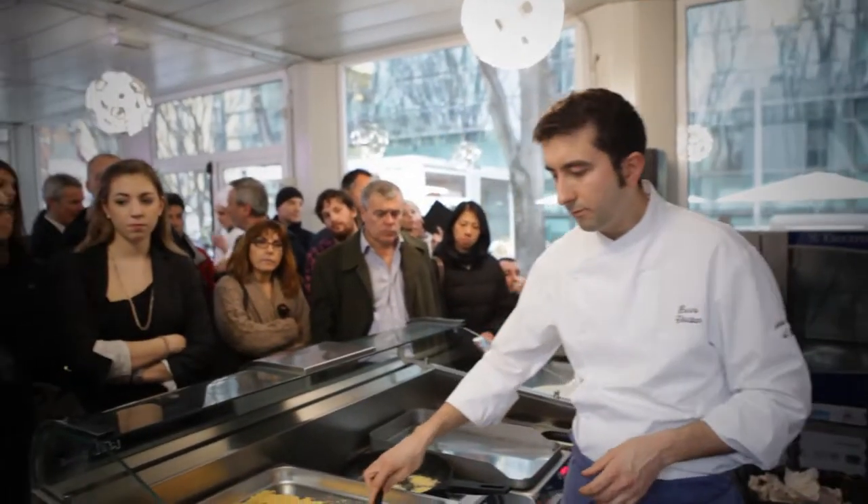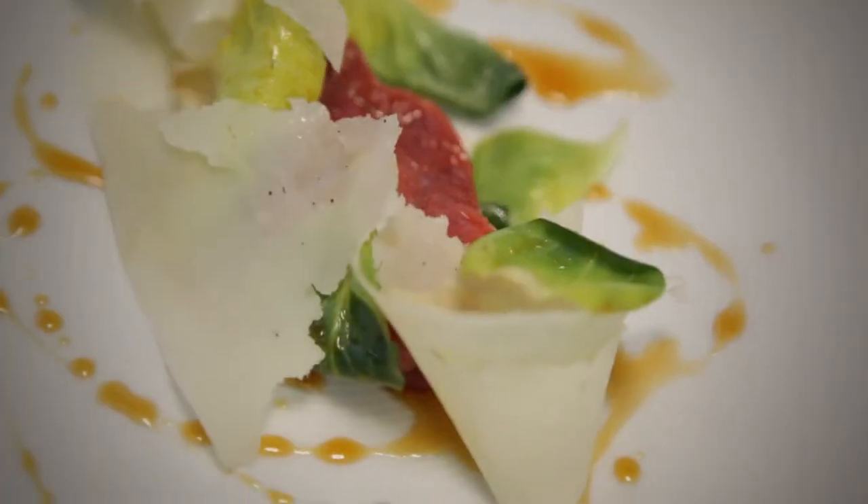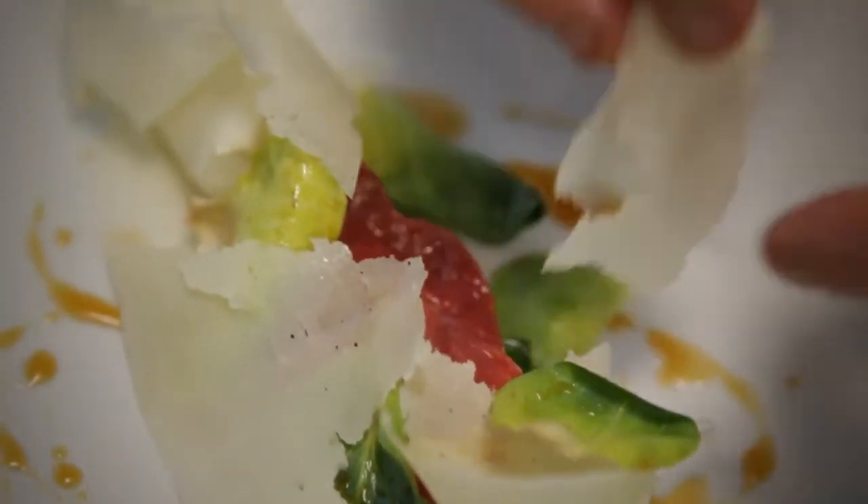Mi chiamo Fabio Barbaglini, sono chef dell'antica Osteria del Ponte Cassinette di Lugagnano. Questa sera in occasione dell'evento Mi Gusto Tortona ho preparato un piatto che è rappresentativo per quello che è tutta la filiera agroalimentare della zona. In particolare abbiamo utilizzato un prodotto nobile,